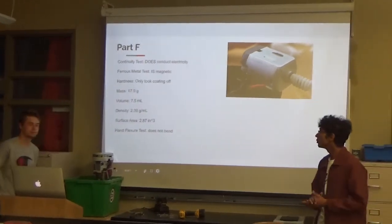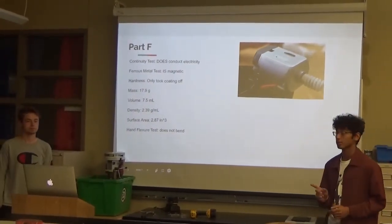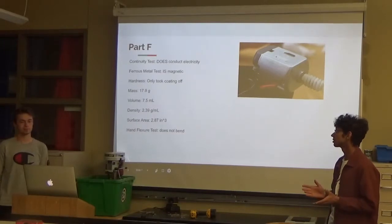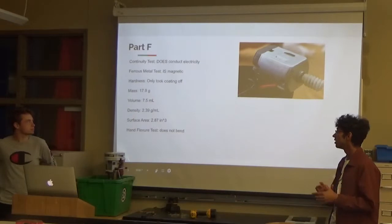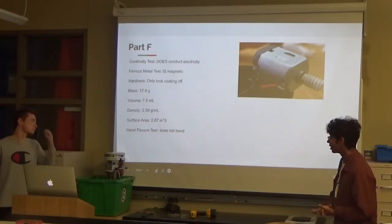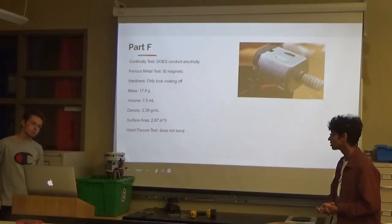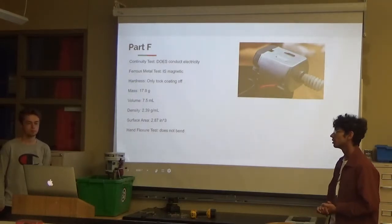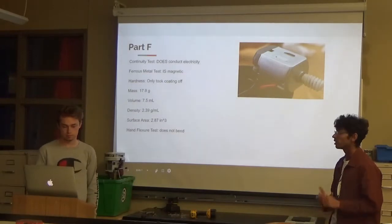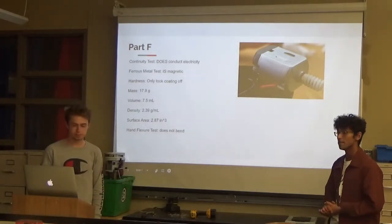Let's talk about Part F. We did the continuity test and it does conduct electricity. It is magnetic. The hardness test only took the coating off, but also when I used the caliper it scratched a little bit. The mass is 17.9 grams. The volume is 7.5 milliliters. The density is 2.39 grams per milliliter. The surface area is 2.87 cubic inches, and with the hand flexure test it does not bend.